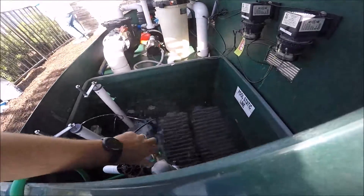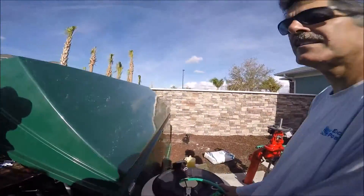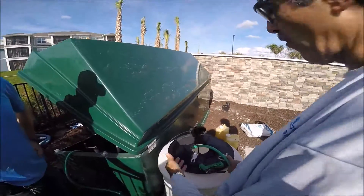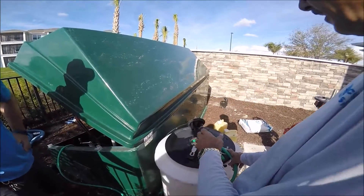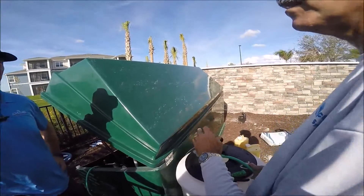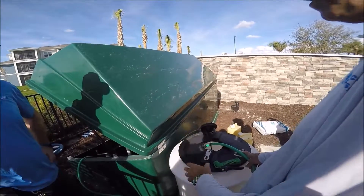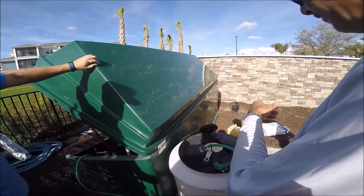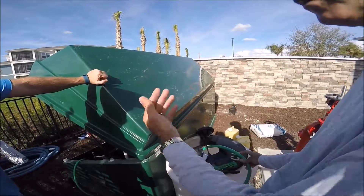We've got about 60 gallons, and I mix this at like 10% — 10% chlorine, the rest water. You can go more than that; in the summertime you can go 20%. So we've got about 10 gallons of chlorine, and we'll put all that chlorine in here — you'll be a little bit more than I'm using.